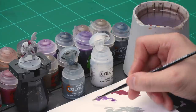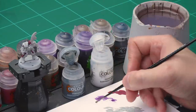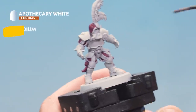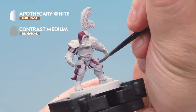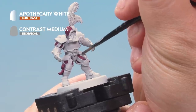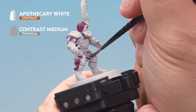Up next let's paint the white areas of the model — the white cloth and the tip of the feather. We're using a contrast paint, Apothecary White, thinned down a touch with contrast medium. Grab a small layer brush. Take about two brushfuls of contrast medium onto your palette, then wash your brush off and add one brushful of Apothecary White into the mix. This produces a nicely thinned version of Apothecary White. Apply this mix onto the white cloth areas of the model, making sure to keep it as a thin layer. Nice soft and subtle effects with the contrast paint thanks to thinning it down.